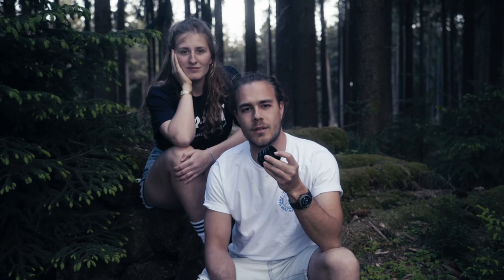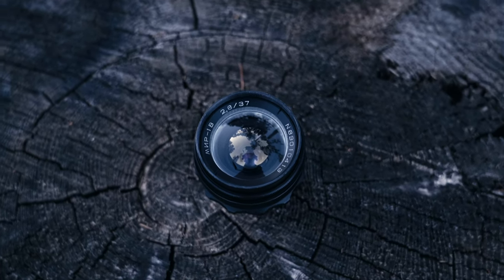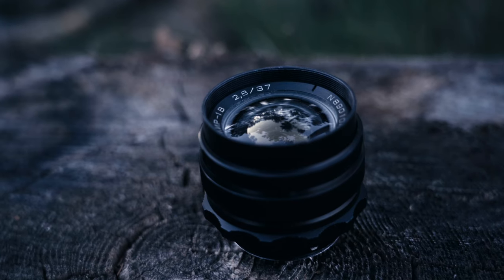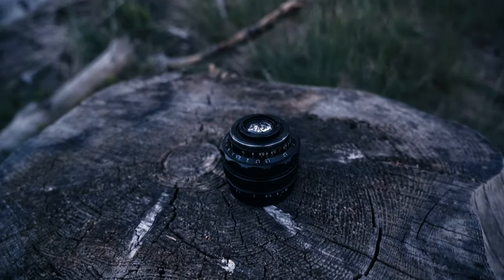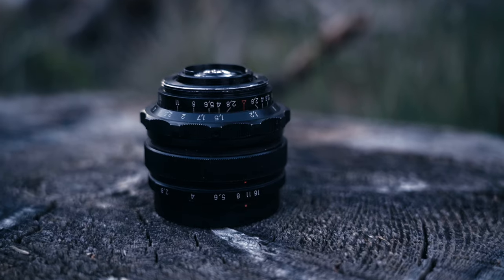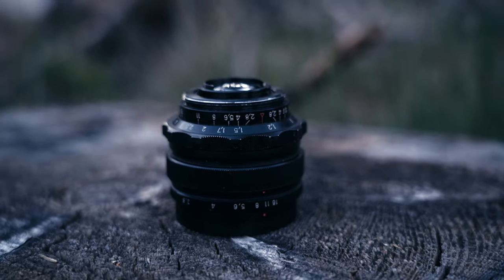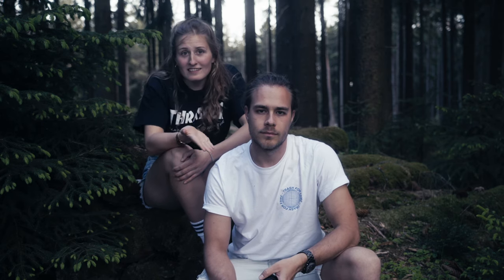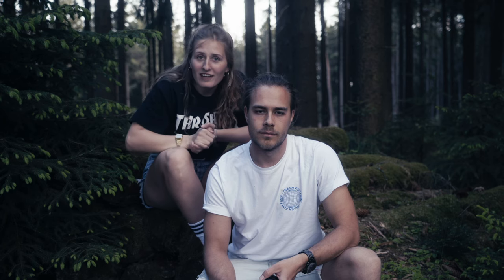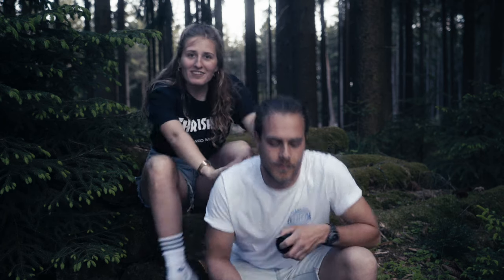We bought this lens for $60 on eBay. This is the MIR-1B 37mm with an aperture of 2.8. It's an old Russian lens from the mid-50s and it's famous for its unique cinematic look. Hey everybody, we're Merlin and Zoe and we're the film people. Today we're gonna test this lens, so first of all we're gonna find a nice location for that. Let's jump right into it.